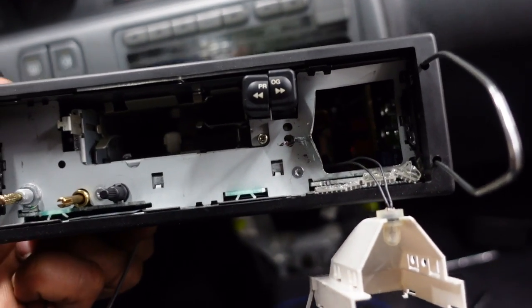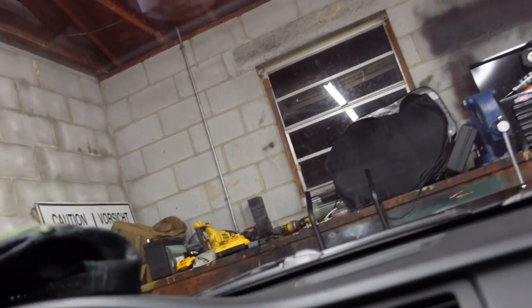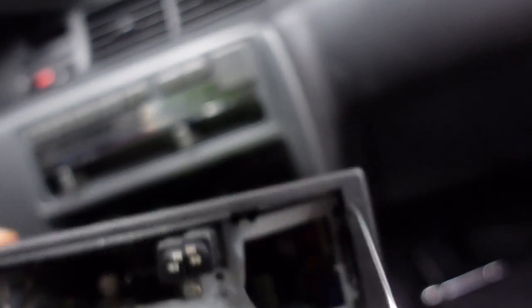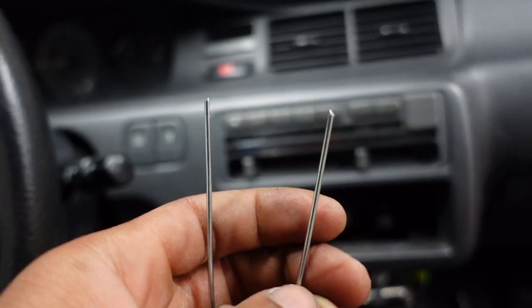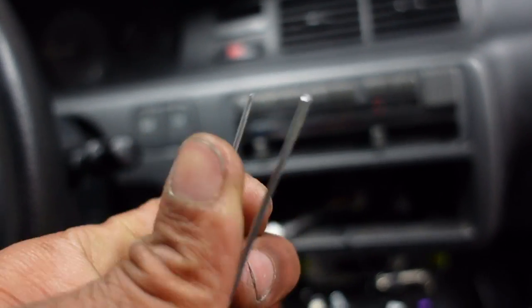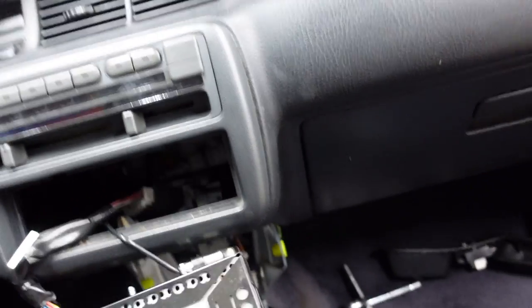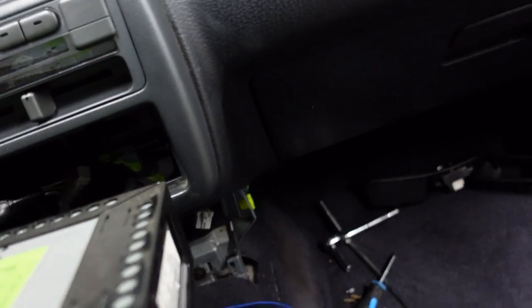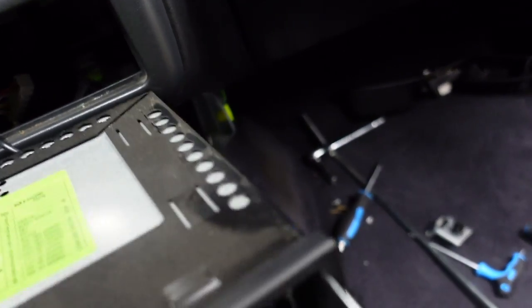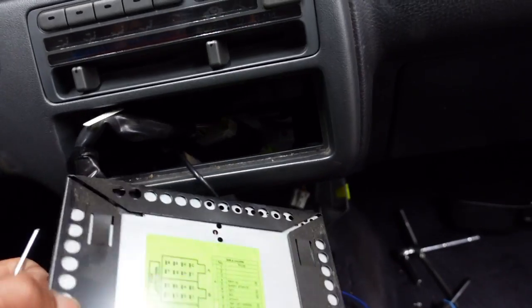I spent probably the last two hours trying to get this radio out, and I'm not lying. The reason being is my car is a European spec, which is a bit different than US spec. One of the things that's different is the way you remove the radio — it's not held on by three bolts like a lot of US cars. You actually have to use radio removal tools. I didn't want to wait to order them, so I cut up two wire hangers. These tools go into the two little holes on both sides, you press them in and slide the radio out.